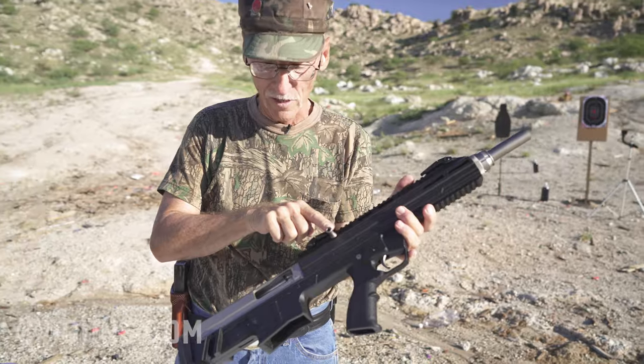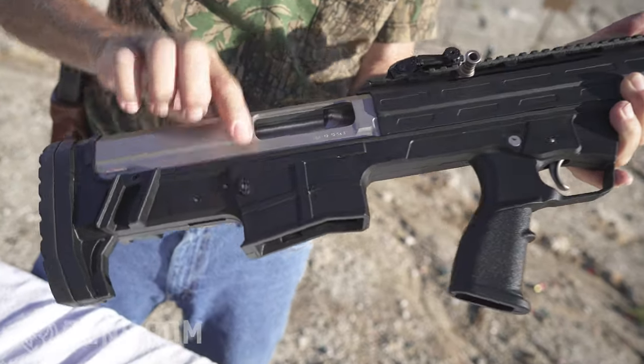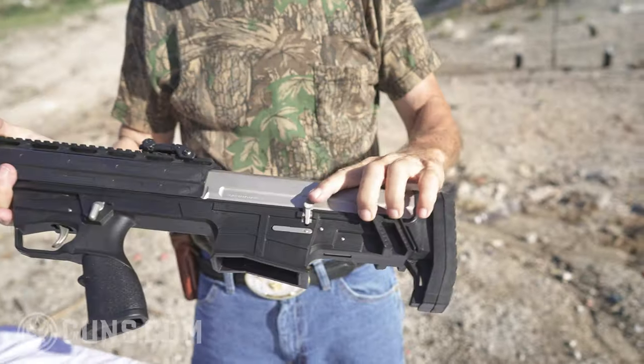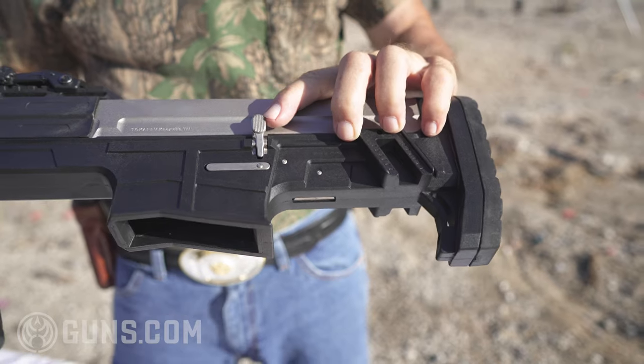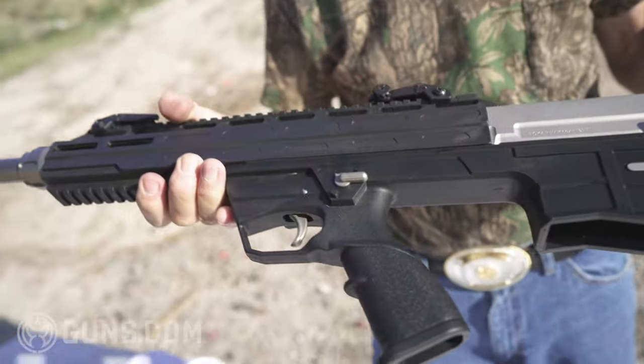The operating handle is here. Bolt release — or excuse me, magazine release is here. I'm going to flip it over. Bolt release is here. Does that look like an AR bolt release? I think it is. How about the safety? Does that look like an AR safety? Sure does.